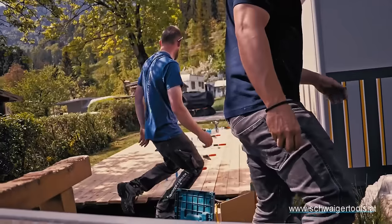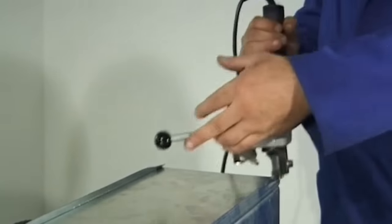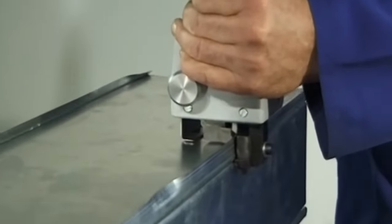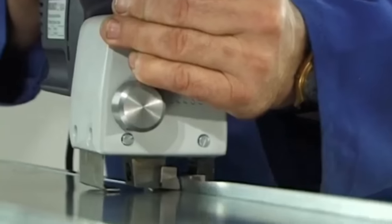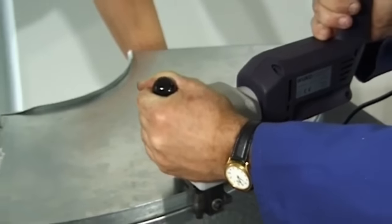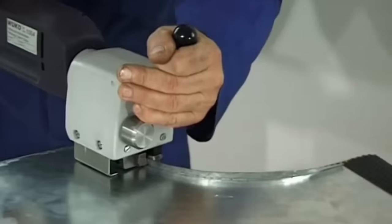The Bwuko 1004 Pittsburgh Seam Closer is a robust power tool crafted for sealing Pittsburgh seams in sheet metal, perfect for industrial applications. It can effortlessly close seams with heights of 5/16 inch, 3/8 inch, and 1/2 inch. Operating at a swift speed of 4 to 6 meters per minute, it ensures efficient work completion. Versatile for both straight and curved seams, its lightweight design at just 3.85 kilograms enhances usability for professionals and DIY enthusiasts.